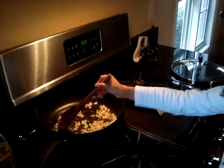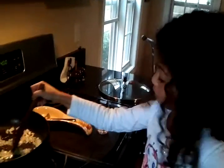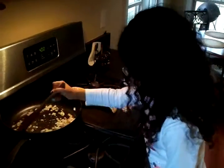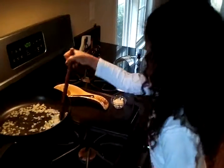Smells good. And I'm cooking this by myself — no help. Well, maybe just a little help from Poppy. Smells good, Christina.